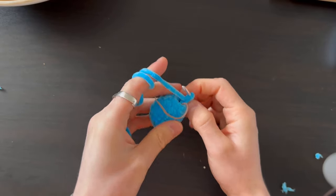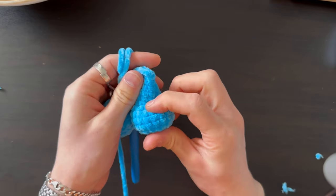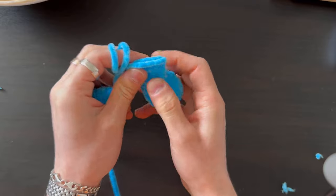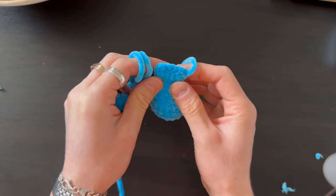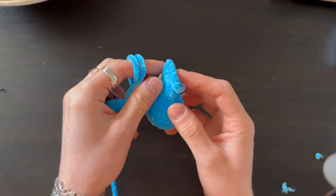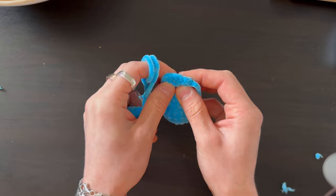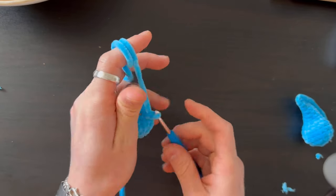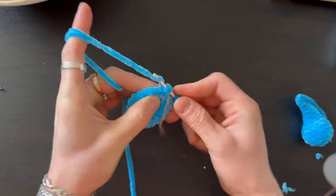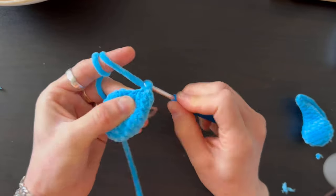Now you can fill the bottom half of the leg with stuffing — make it a bit firm. For the top part, don't put much stuffing or leave it soft and flat, otherwise the legs will stay apart like it's doing a split. Then do four rows up with ten stitches, no changes.